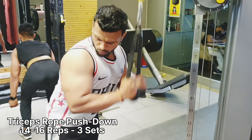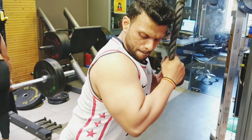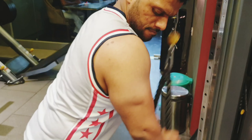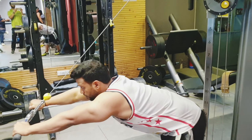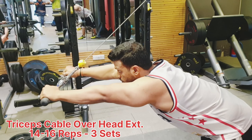For rope pushdown we have done 16 reps for 3 sets. You have to focus on maximum contraction and you have to get a full range of motion.